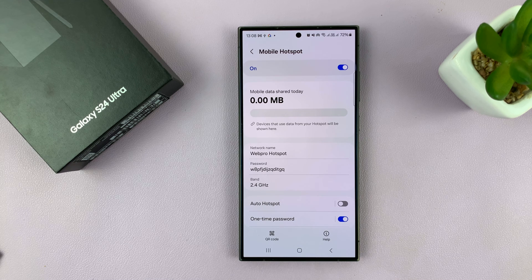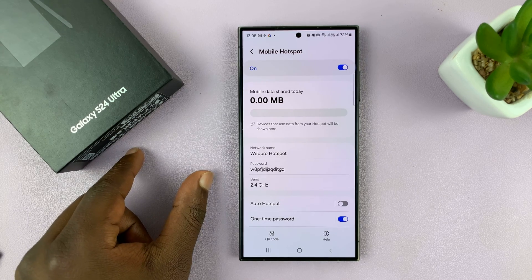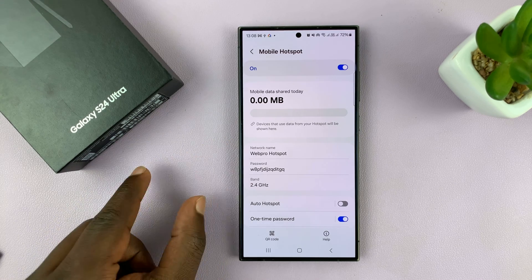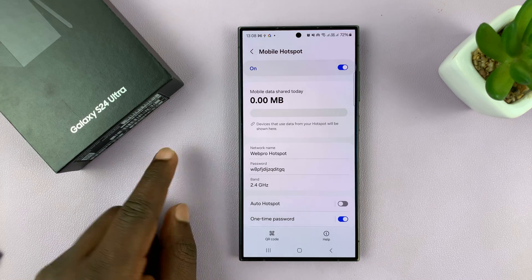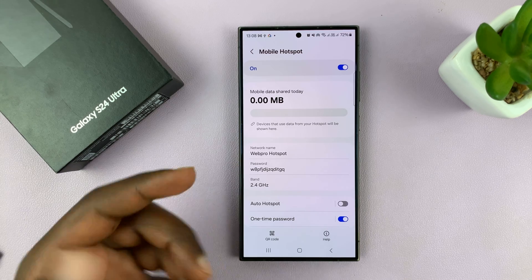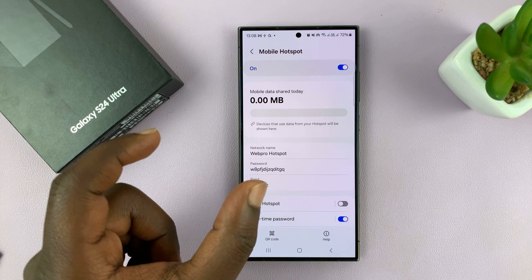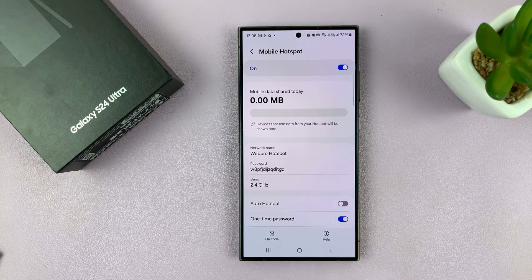You'd have to connect the way you'd connect to a hidden Wi-Fi network. You need to know the exact name of the network and the exact password. Go to your Wi-Fi settings page on the device you want to connect, enter the Wi-Fi SSID manually and enter the password manually. That's basically how you connect to a hidden wireless network — in this case, your mobile hotspot.